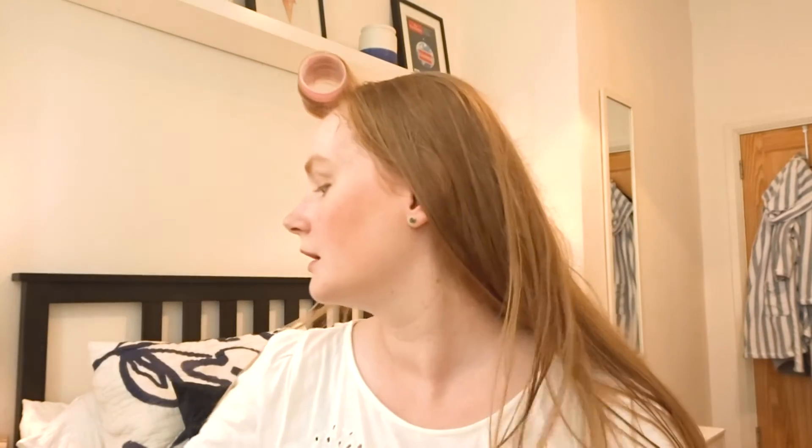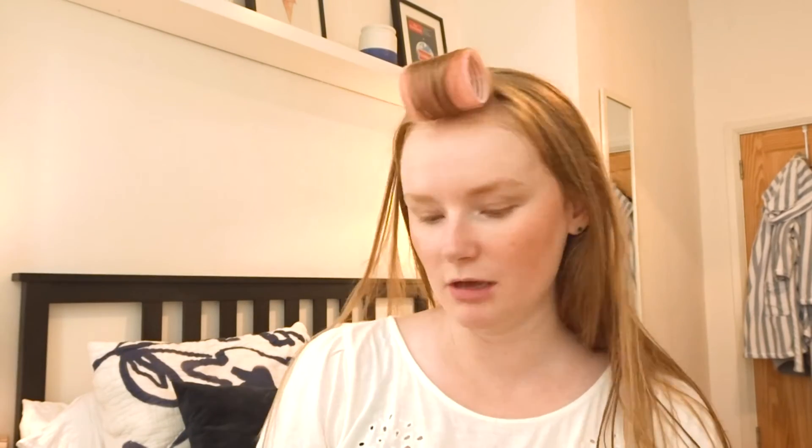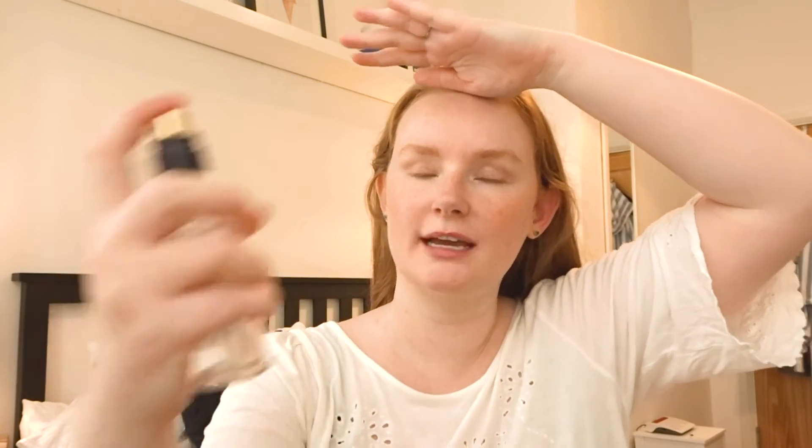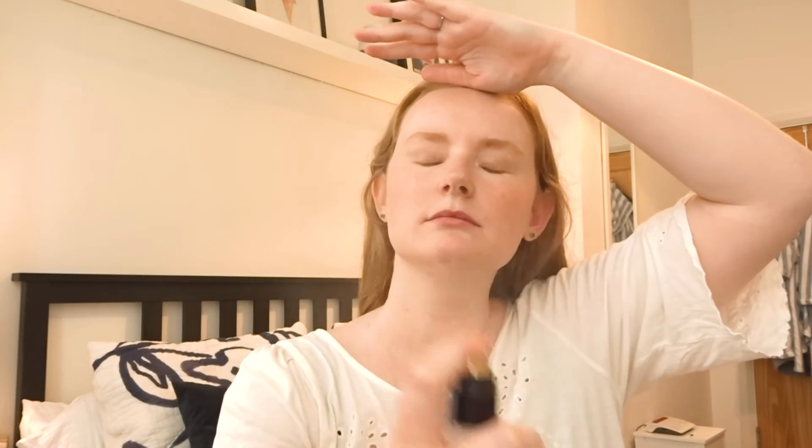Before mascara I'm going to use the Estée Lauder Set and Refresh spray — it has caffeine in it. I find it really works well for setting my makeup and gives it a more natural look without making it look shiny.